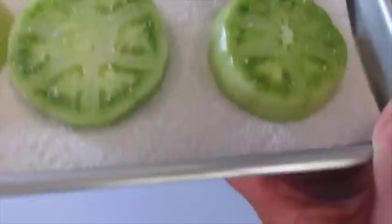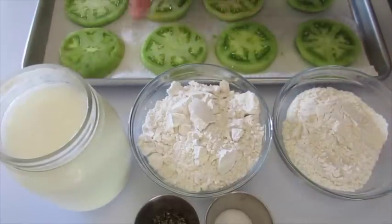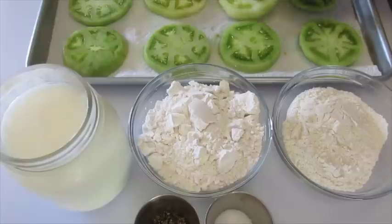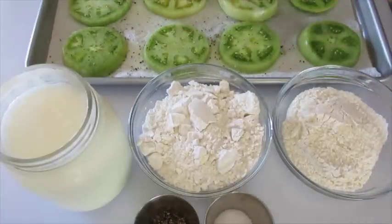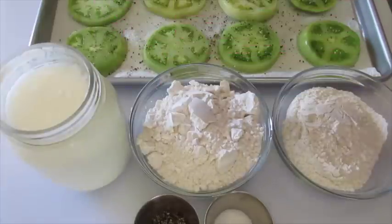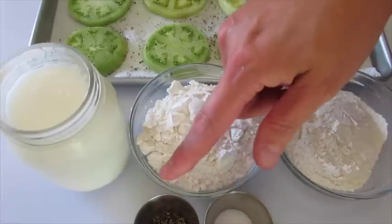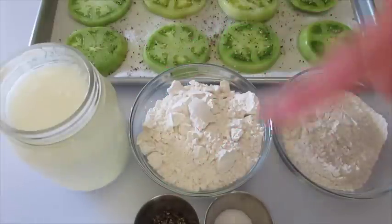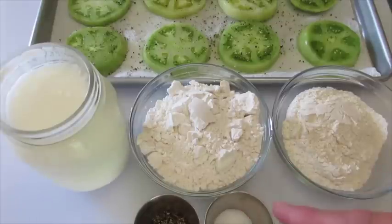Now the next step — turn your tomatoes to make sure the paper towels will absorb all the liquid. If you want, I like to go ahead and put a little fresh cracked pepper on them. For the coating of these fried green tomatoes you're going to need buttermilk — I've got a cup here — a cup of self-rising flour, a half a cup of self-rising cornmeal, one half teaspoon of pepper, and a teaspoon of kosher salt. You can add more or less of either.